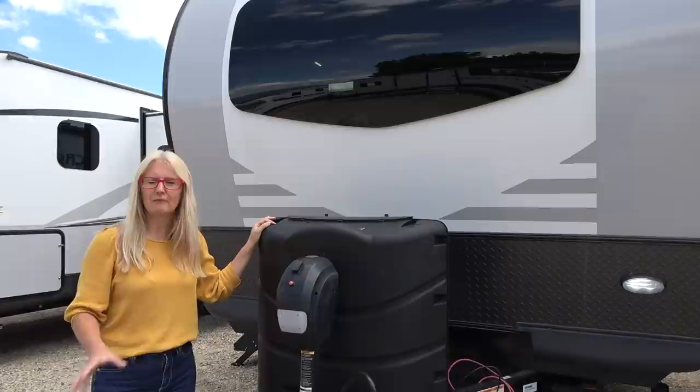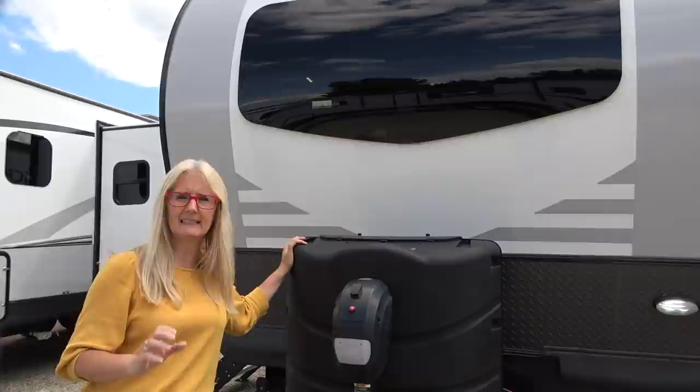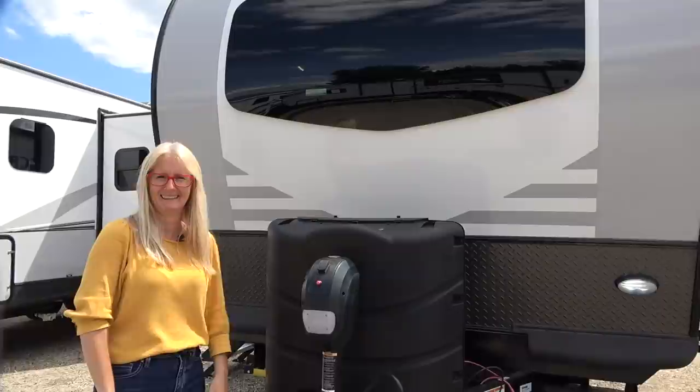Hey there, it's Corrie and Denise from Does Size Matter and we've got another RV review for you. Today we are going to do the 2020 Flagstaff Microlite 25 FKS. Very cool trailer and we're excited to do it for you. We want to remind you that this trailer is exactly the same as the Rockwood — you don't need to compare them, they're exactly the same. I don't know why they do that but they do.